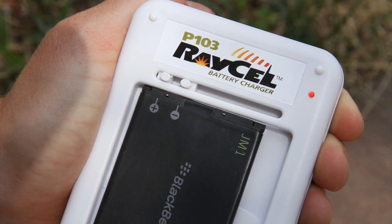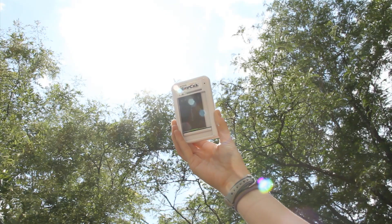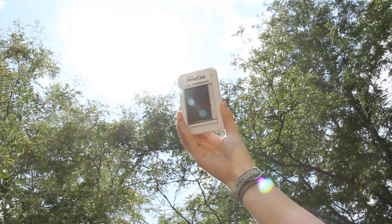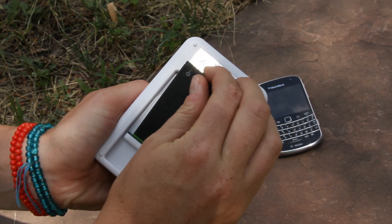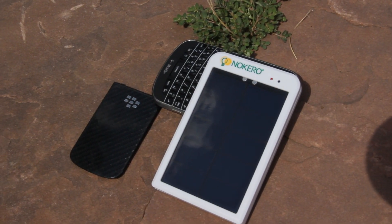This is Nocaro's newest product, the Raycel. You can use the Raycel to charge cell phones or cameras with the power of the Sun. Simply insert any 3.7 volt removable battery into the charging port, place it in direct sunlight, and your battery will charge.